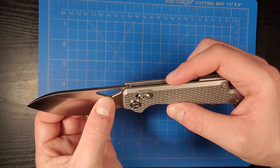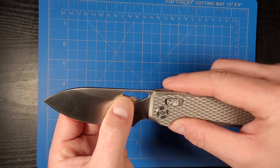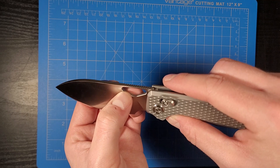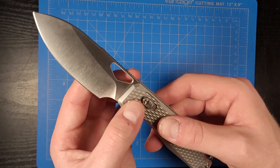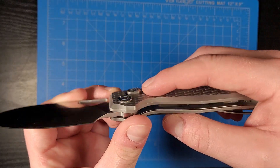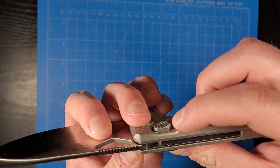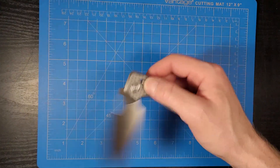The cutout on the blade has chamfered edges, so it's not sharp — it's not going to be eating up your fingers or anything. The thumb studs are done really nice as well; they're kind of like stepped, which allows you to get a nice grip on them.